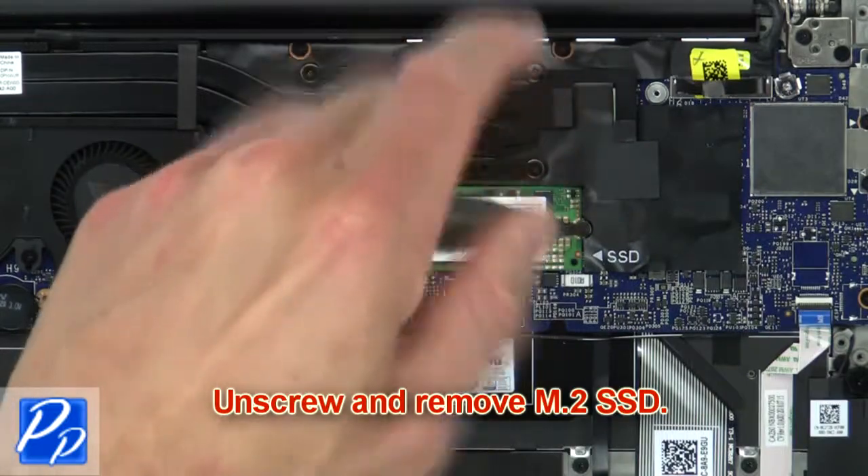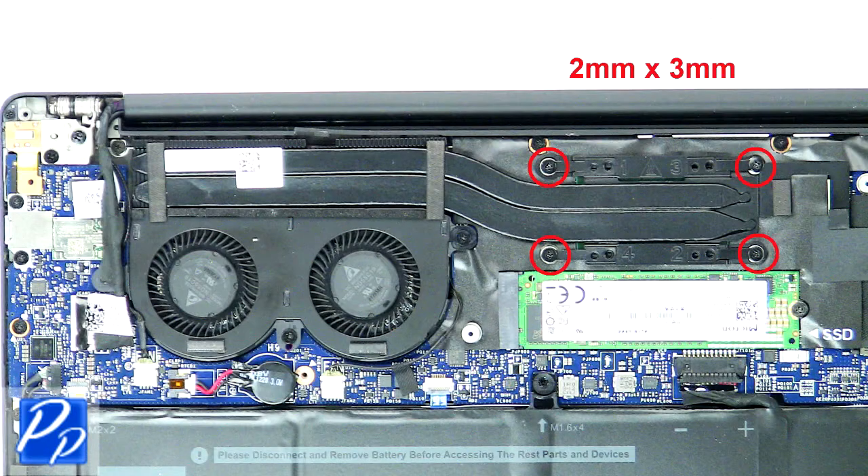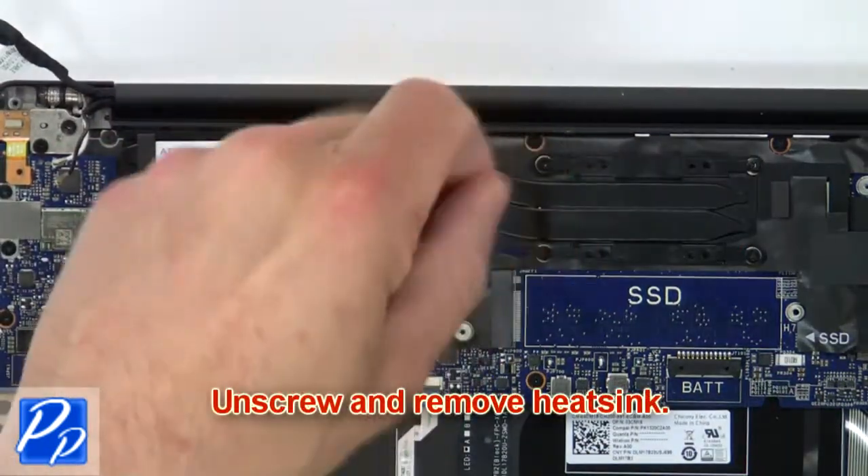Then unscrew and remove the SSD. Next, unscrew and remove the heat sink.